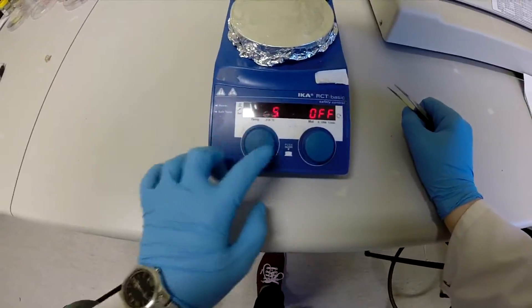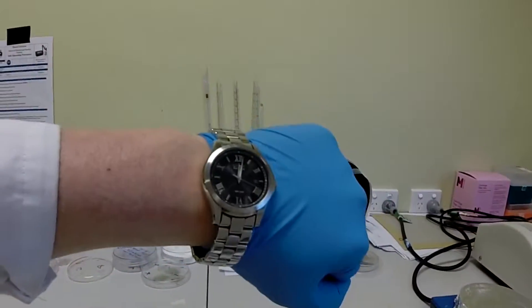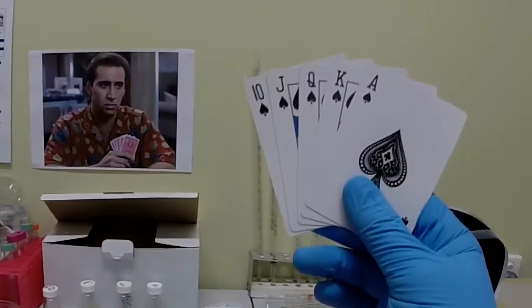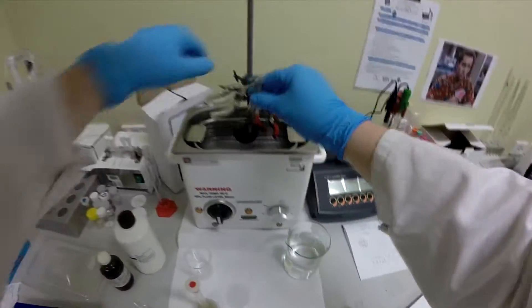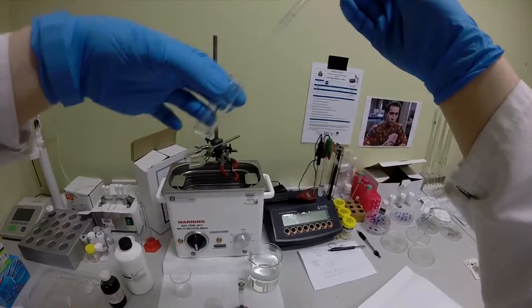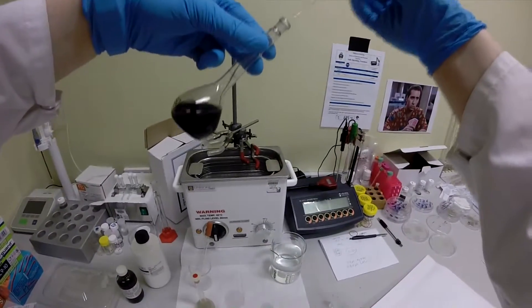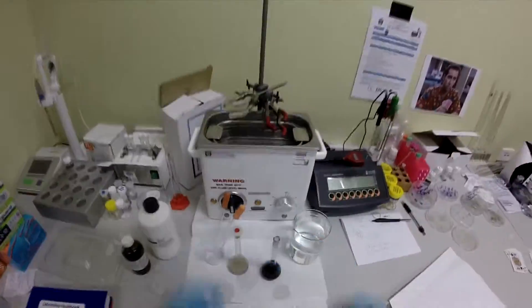The PEN and graphene oxide are then heated for several hours to reduce the graphene oxide to graphene. Once heating is complete, a mixture of silver nanowires and carbon nanotubes is prepared. A specific ratio of these solutions is used, as this will alter the properties of the electrode.